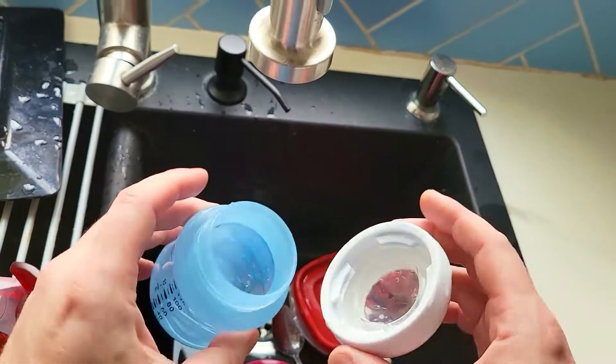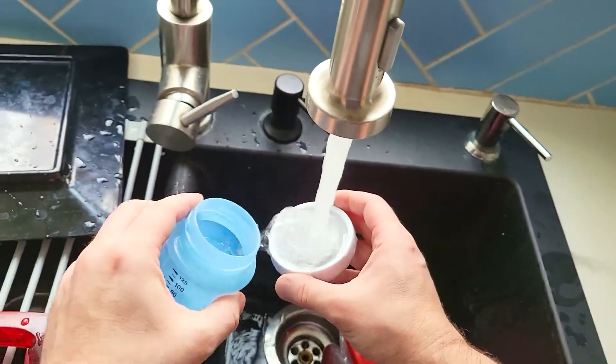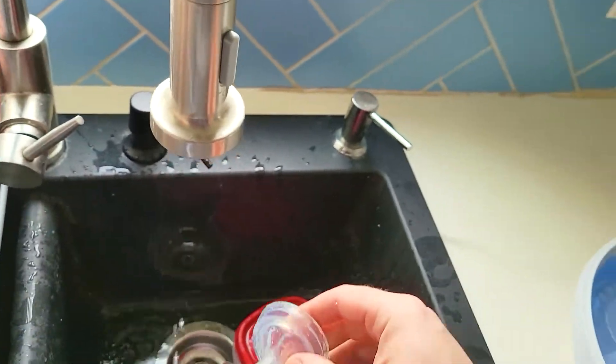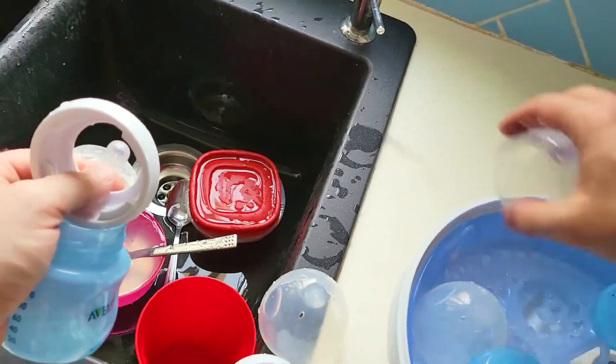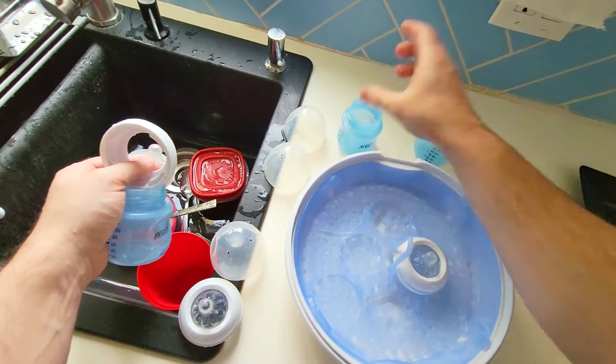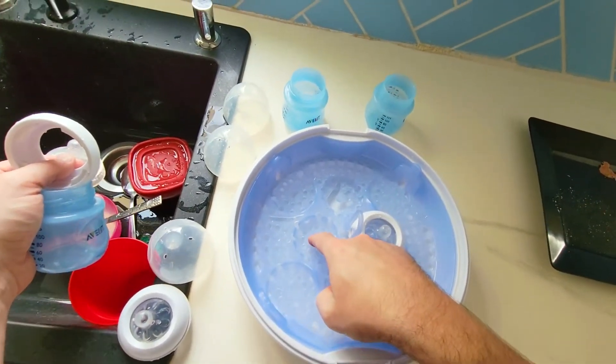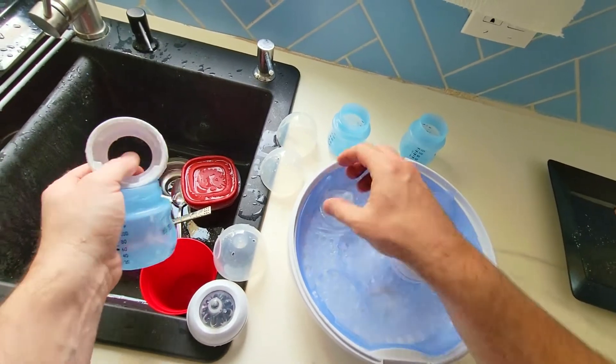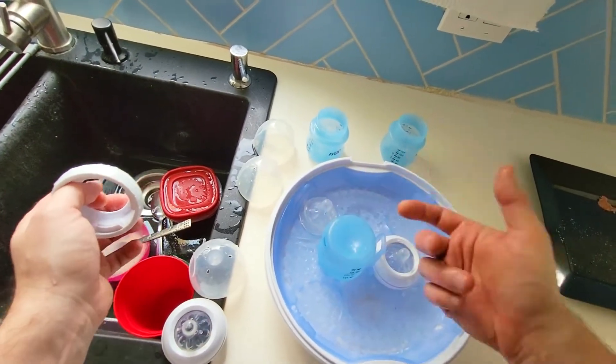When the bottle is done, first you want to rinse it well. You want to separate the nipple. Now this has little icons here — a little bottle icon and a little nipple icon. The nipples go with the nipples, the bottles go with the bottles.